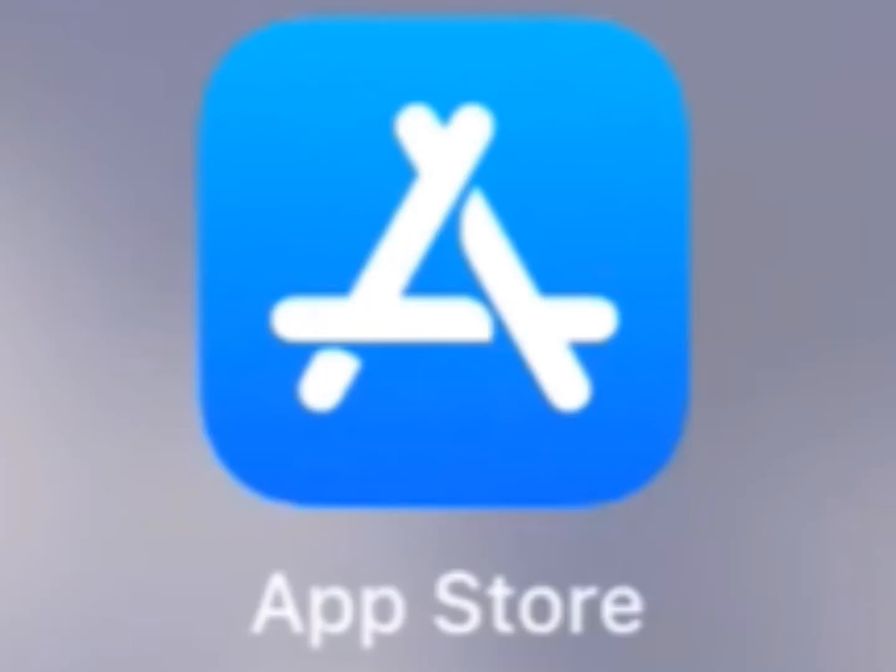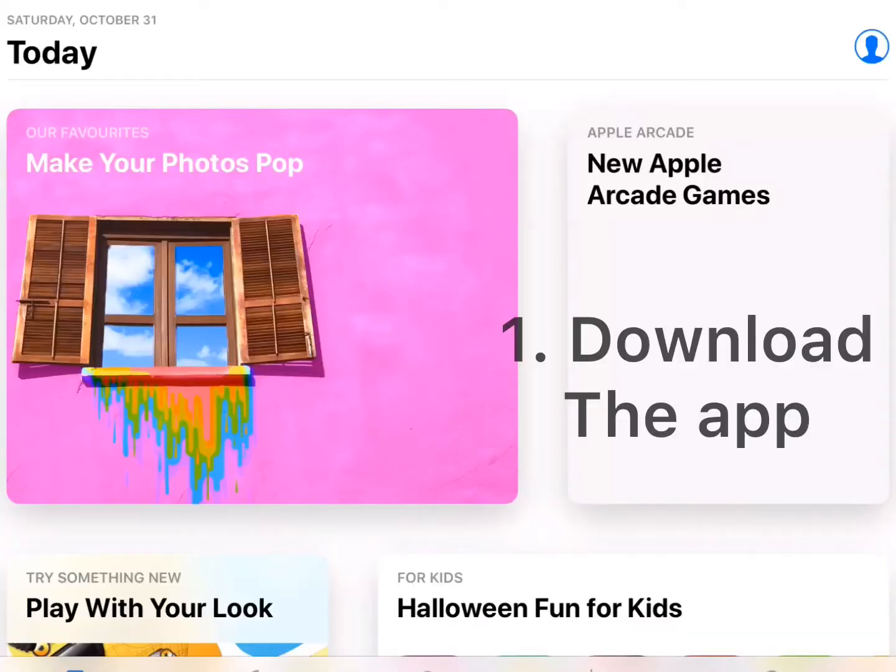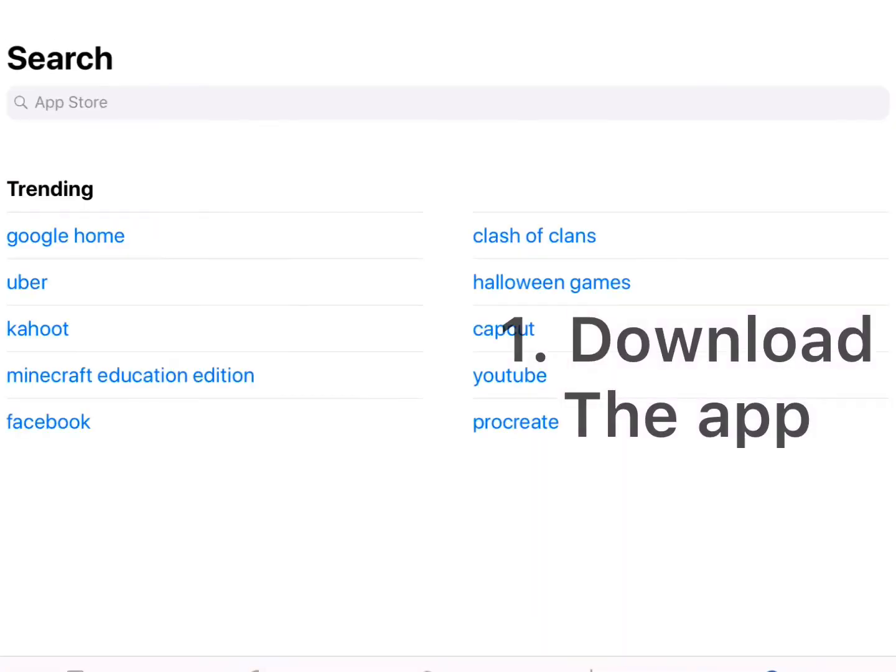As you may know, on my YouTube channel I edit a lot of videos, so today I'm going to teach you how to edit videos. First off, you're going to want to go to the App Store and search for InShot.